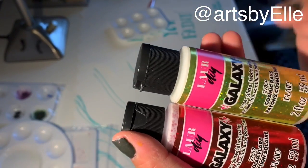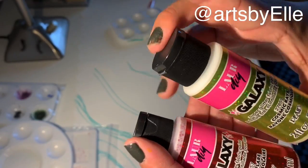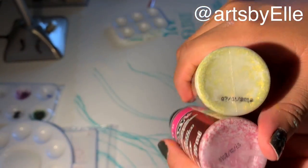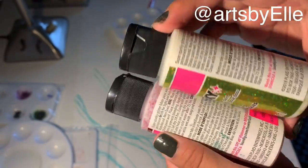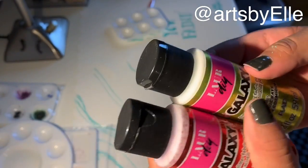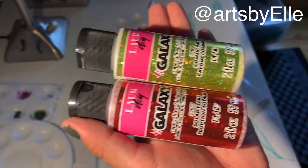Hi everyone, today I'm going to be reviewing the Lore DIY Galaxy Fabric Paint. I just got these two colors right here. Obviously I got them on sale — your girl is on a budget, so she needs to buy stuff that is affordable.